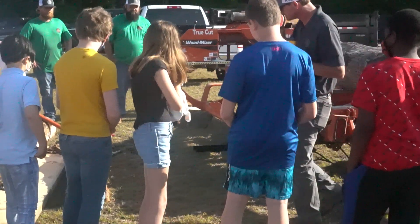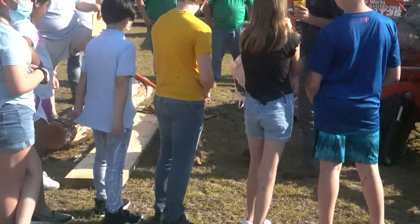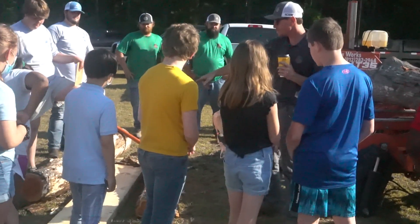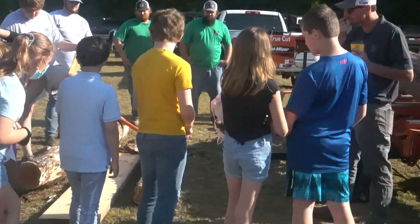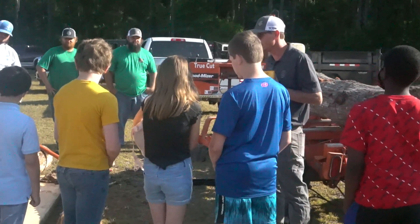Anybody ever seen a piece like this? No. It's a cedar. That's a cedar. And out there it ain't got a whole lot of bark on it, maybe you can still tell. It's non-native to here. It's invasive, it grows like a weed.